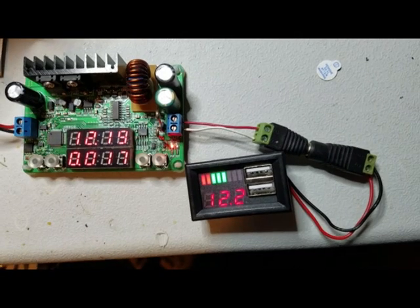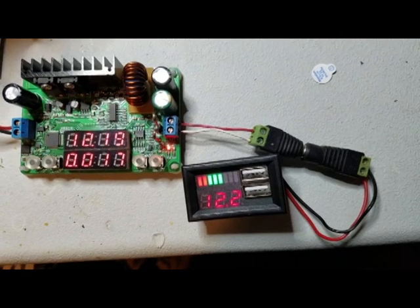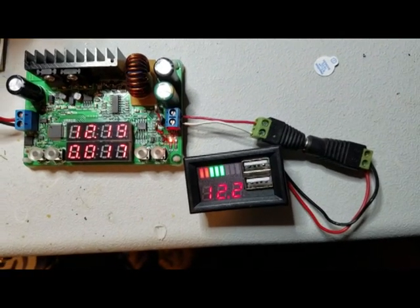Here on the bench we can see that the volt meter appears to be fairly accurate, and at rest it's drawing 17 milliamps — that is with nothing plugged into the USB.